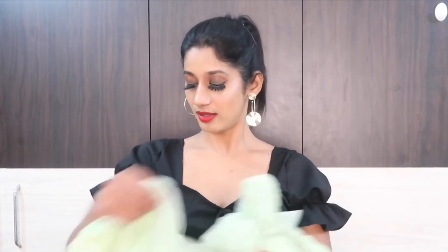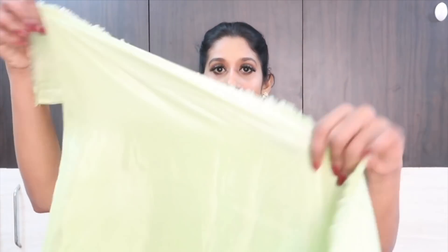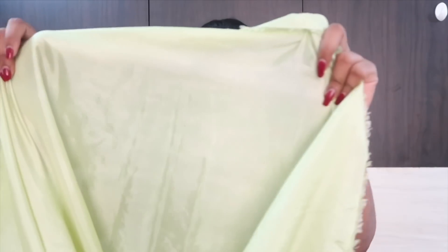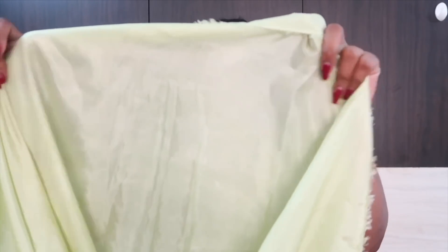Again, this is the petticoat fabric they have included. This is the satin fabric, around 2 meters. So you can stitch your petticoat with it and you need not go searching for the exact shade of petticoat for your saree.